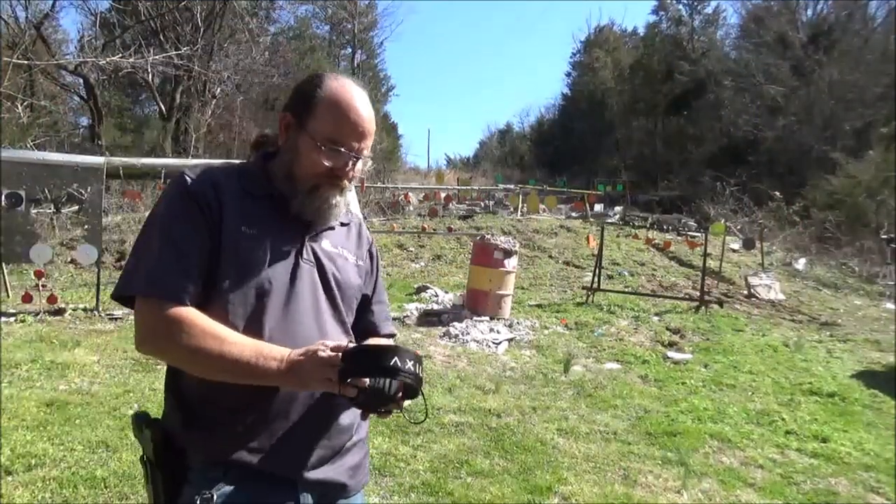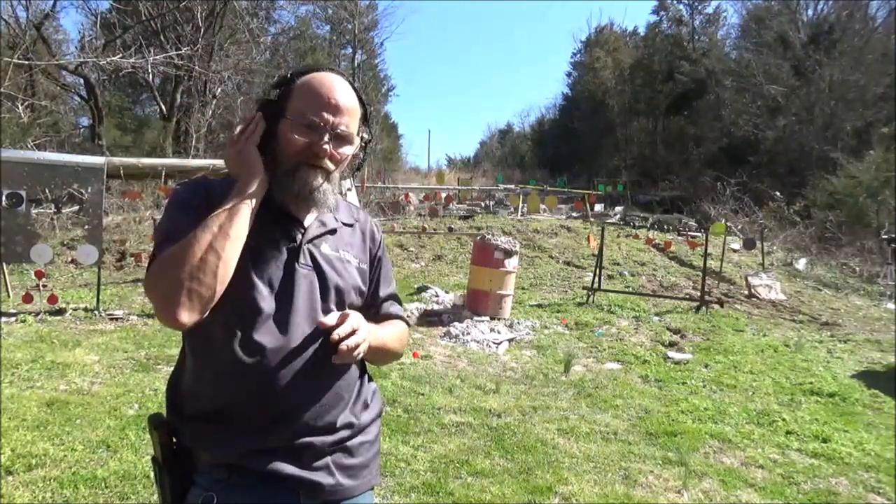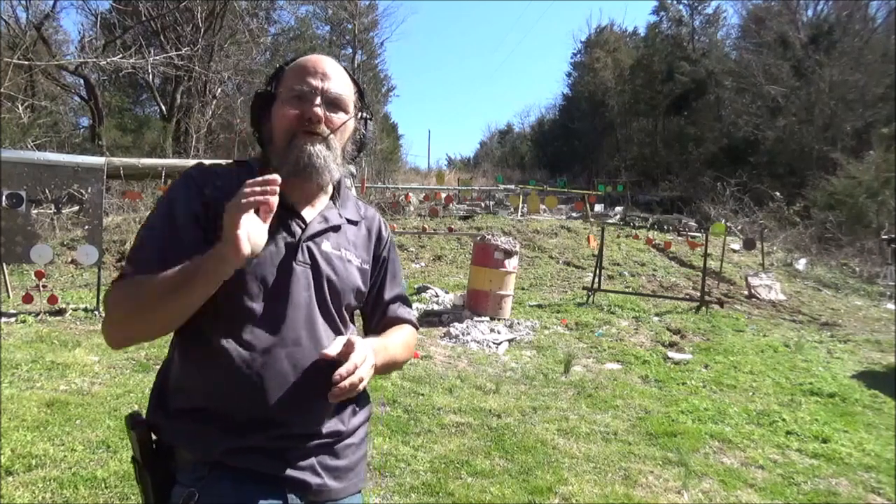Alright, let's grab some ears here. Remember, keep it safe guys. We don't take no shortcuts at the range.